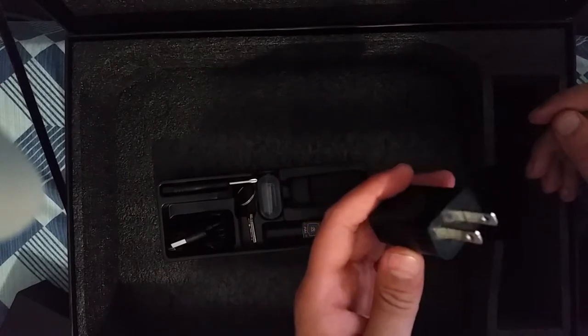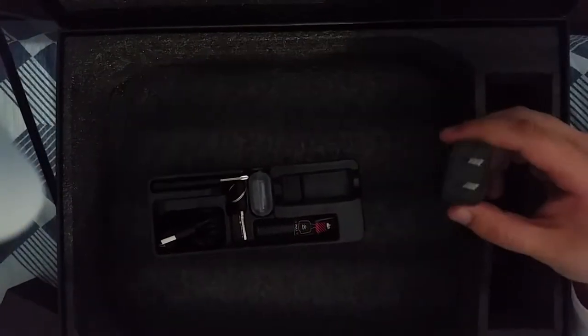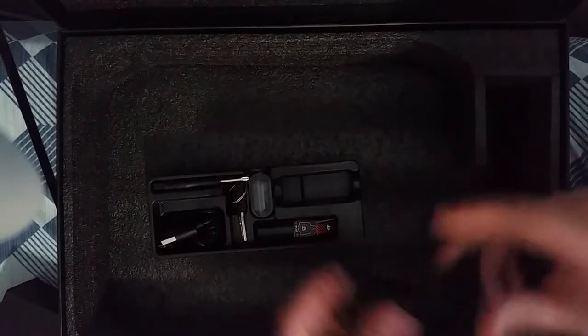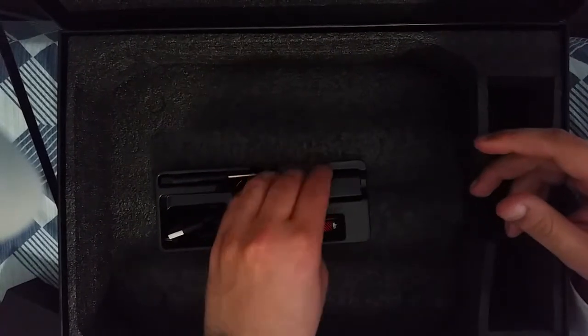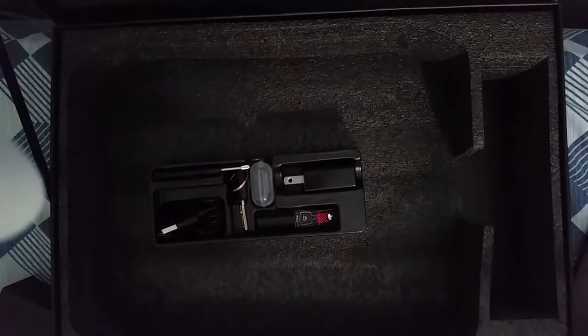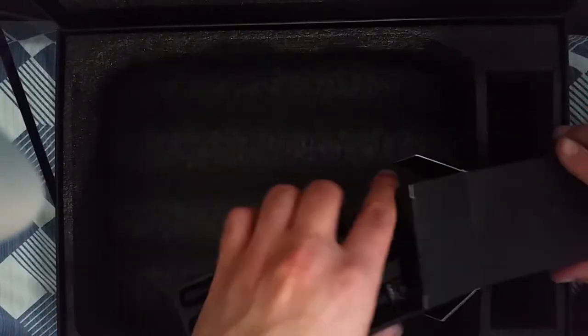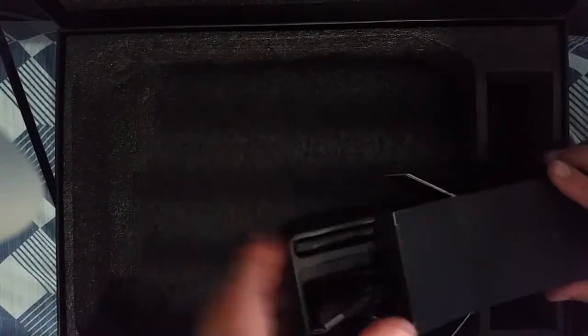Now, this charger — the output is 5 volts at 2 amps. So that's nice, that means you can basically use any charger with it. I don't really use this so often because I just got it and the charge lasts for a very long time. So we don't really need it right now.